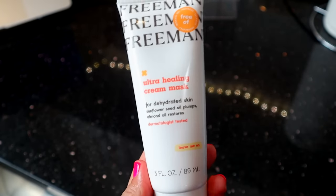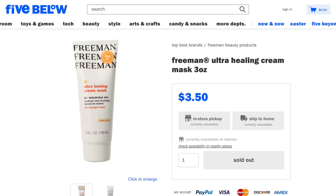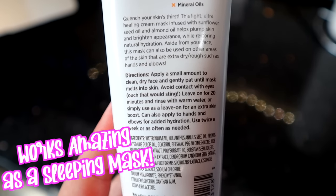The only other Freeman product I picked up was the Ultra Healing Cream Mask, meant for dehydrated skin. It's a cream mask that you can sleep in, and when you wake up in the morning your skin will be super glowy and fresh. I tried this and it's a 10 out of 10.